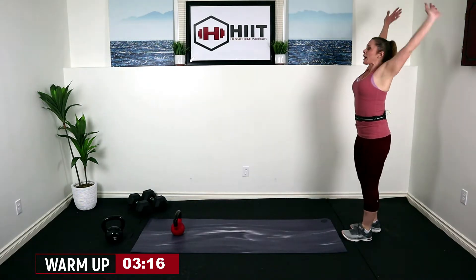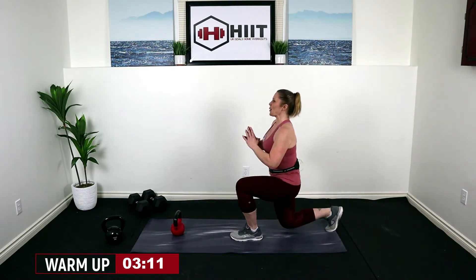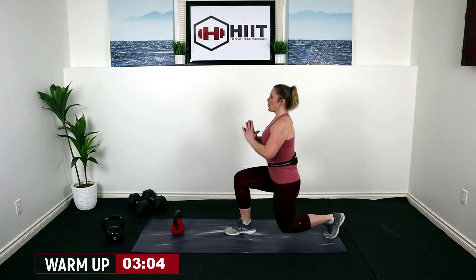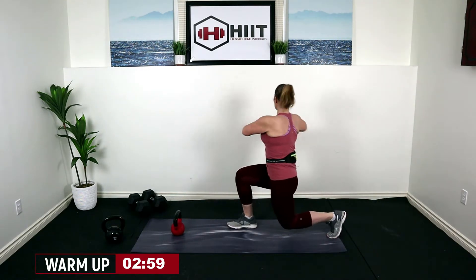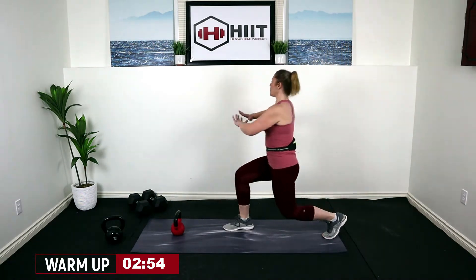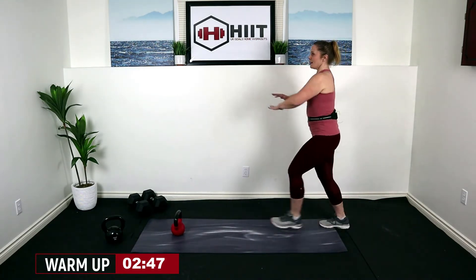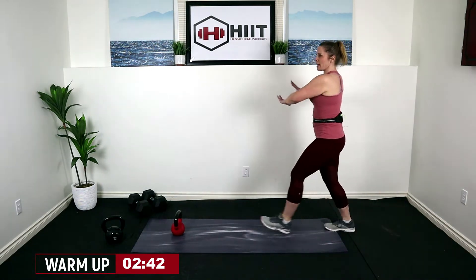From here, we're going to keep our hands beside us and lunge it forward — a forward lunge, dropping that back knee, keeping that front knee right over top of our ankle. On this one we're going to add a little twist, twisting through the spine. You can slow this down — it is just the warm up, so work at your own pace.